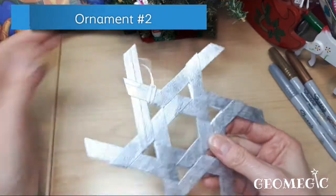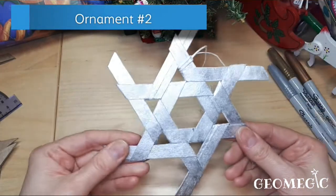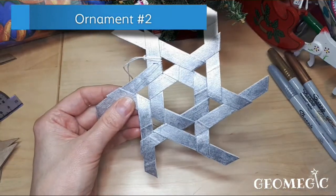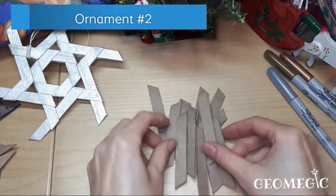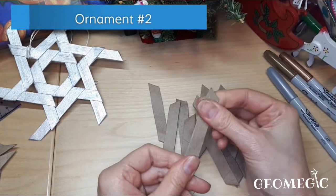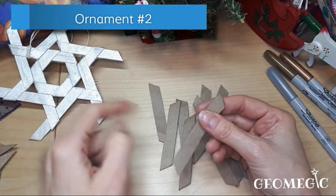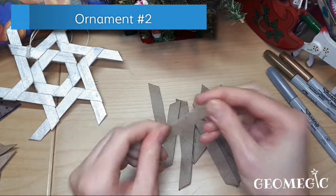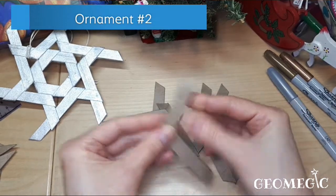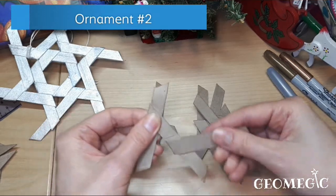This second ornament is a little tricky but still very easy and fun to do. First we are going to assemble the hexagon shape at the center. Take one strip, put another one on top, and continue until you have a hexagon shape.